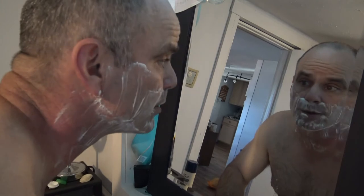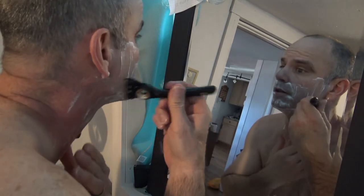I'm already done shaving with the grain. I'm just going to go back against the grain to get a closer shave.